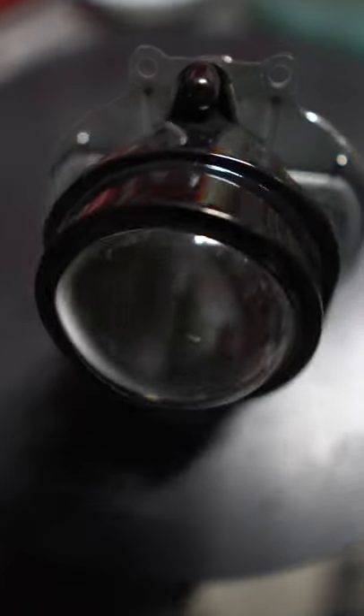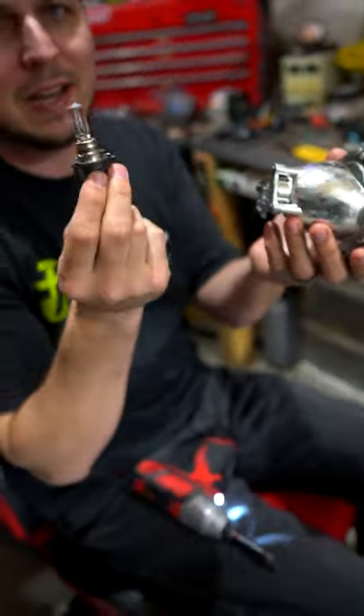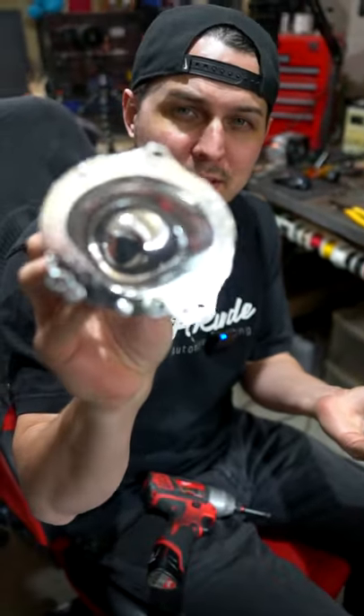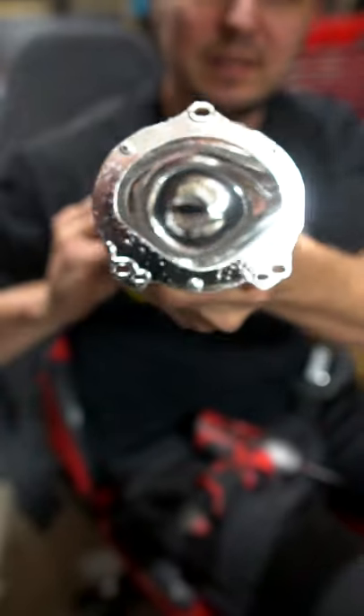I'm going to take this projector apart to show you all the pieces inside. First we have our halogen bulb — most projectors have halogen bulbs. Next we have the projector bowl itself, where the bulb just reflects inside of this little housing.